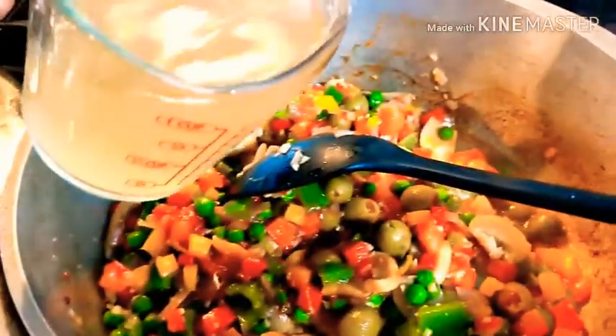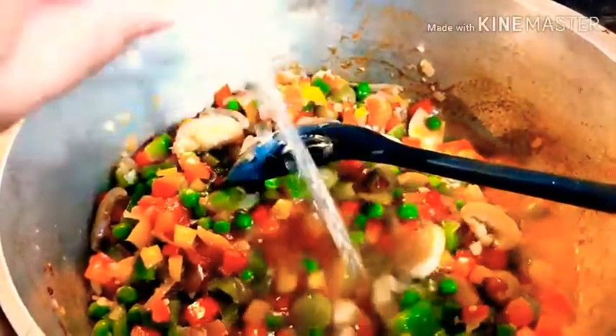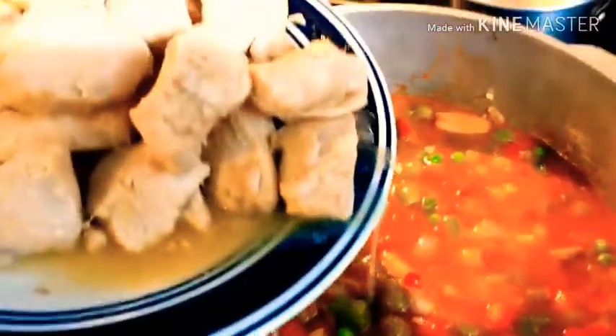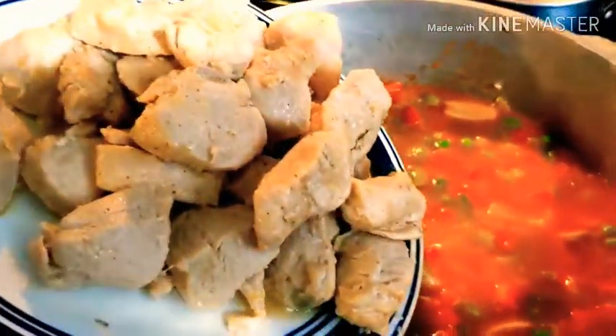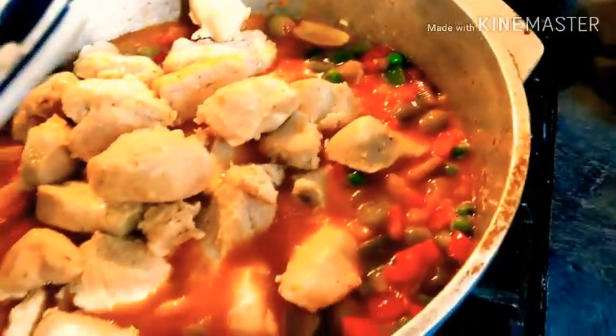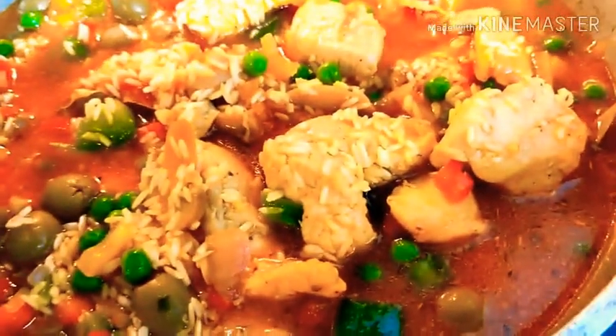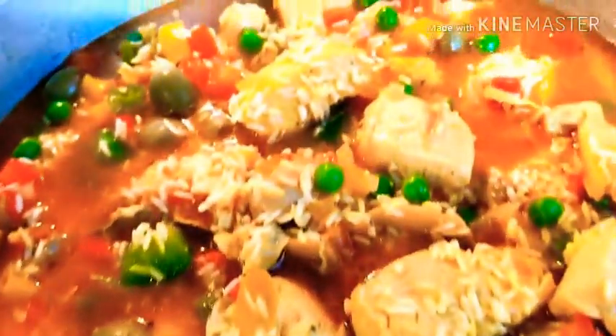Okay, we're going to add our 3 cups of chicken broth. Add our chicken. Okay, we're going to add our 2 cups of rice. So we added our flavoring. Now we're going to cover it and wait for it to be cooked.